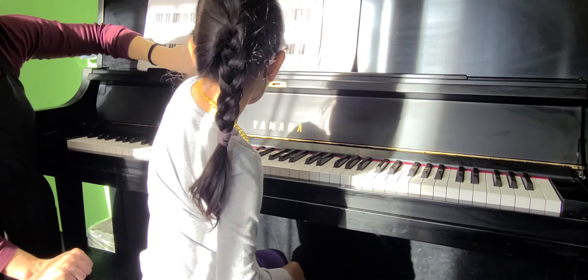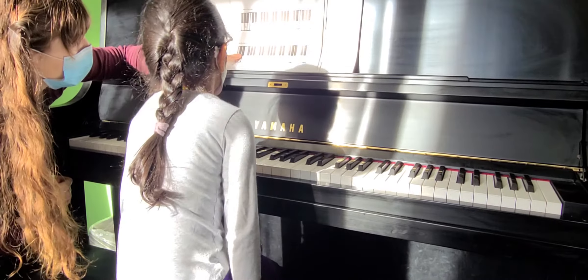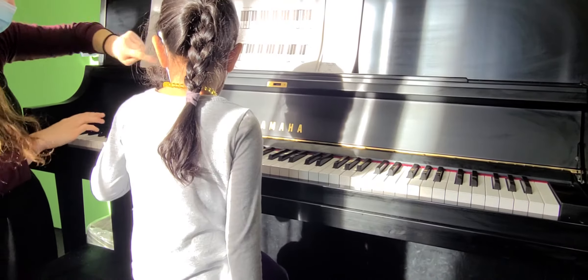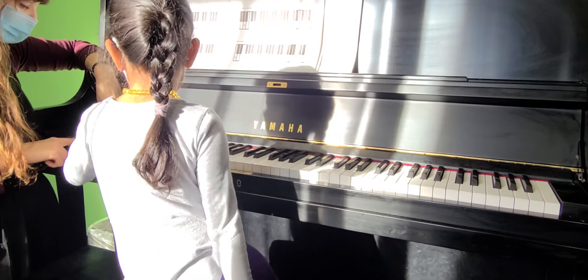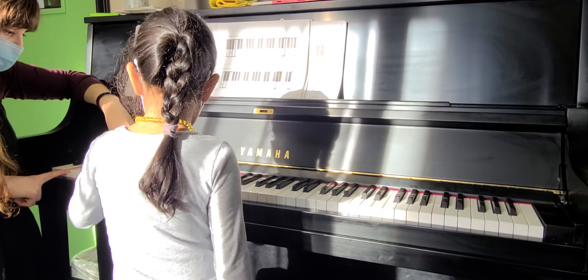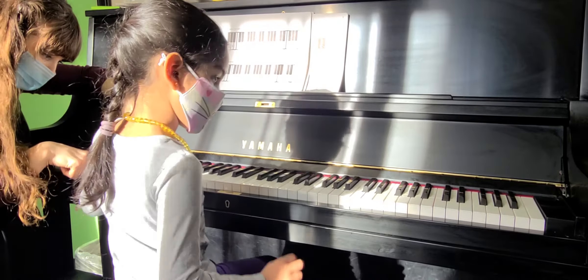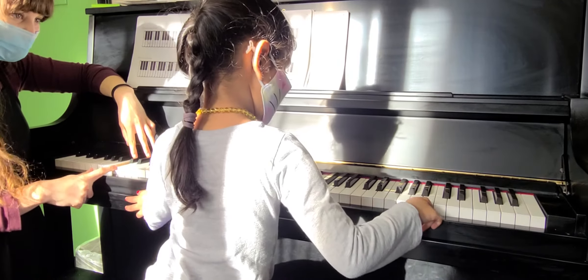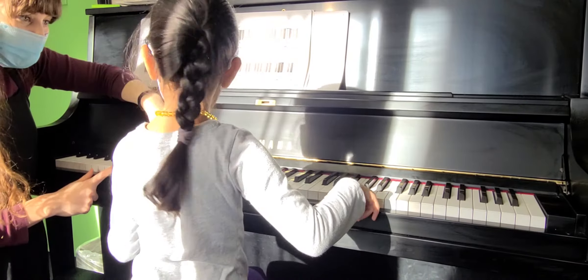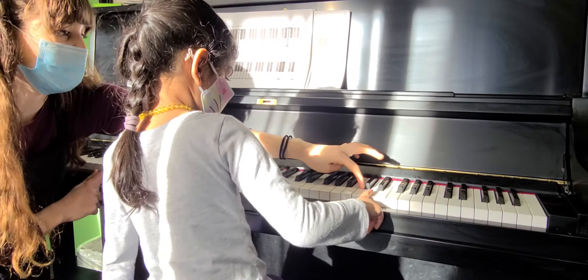Okay, so let's find all the C's. This one's a little bit easier. We look for a group of two black keys. C comes right before it. So this is your very first C down here. C and a group of two. Can you find the next C? Look for the group of two black keys. C comes right before it. That's close. That's a D. One step towards me. So we go right down here. That's a C.